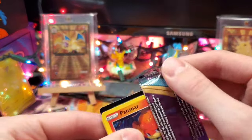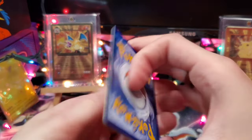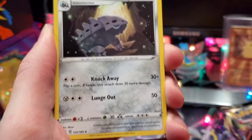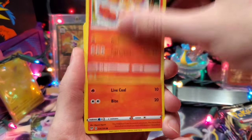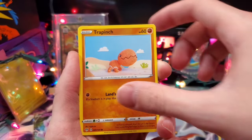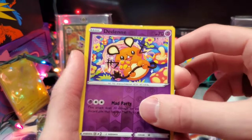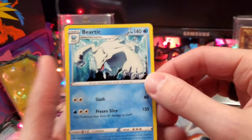Going into our second Darkness Ablaze pack — another green code card, but as we just saw they can't be trusted. We've got Lairon, SimSeer, PanSeer — two evolutions in a row — Trapinch, Vanillite, Golit, Didene, and a Beartic on the end with some Christmas vibes right there.